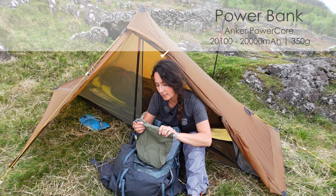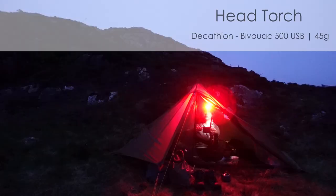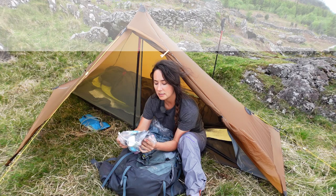I've got all my electronics in a dry bag. So I've got a power bank — this is an Anker Power Core. It charges all my stuff for three days. A little head torch from Decathlon — love that. It's quite light, it's got a red light on it, and it's got USB charging as well so I can charge it on the go.